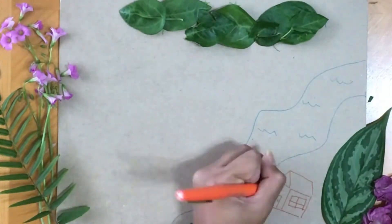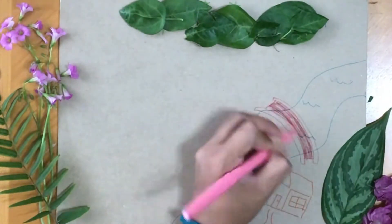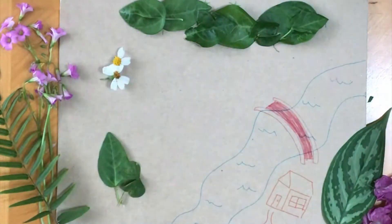Hi everyone, my name is Tatiana with Naples Botanical Garden and today I'm going to show you how to create your own dream garden at home.